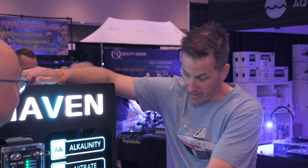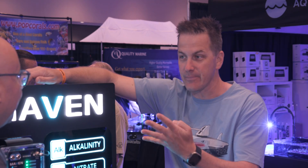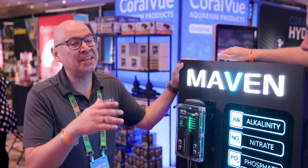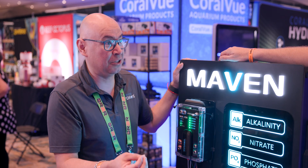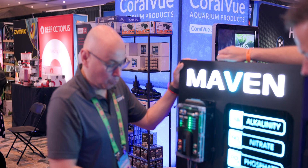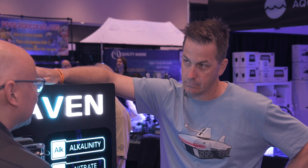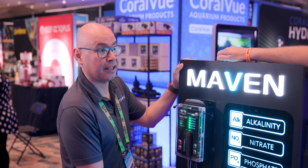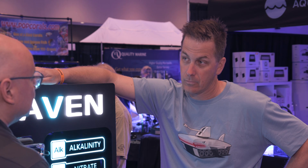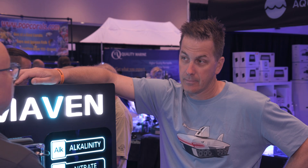So it tests, and you've got reagents for all this. Do I have to test once a day, four times a day? That is the great thing. What you've learned about Hydros is that we're not going to make you do something you don't want to do. We're not going to make you test alkalinity, calcium, magnesium, nitrates, and phosphates all at once every single time. We're not going to do that.